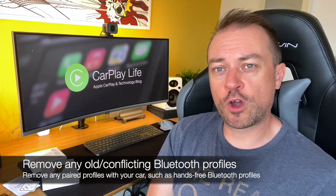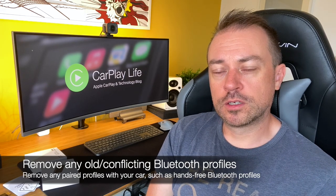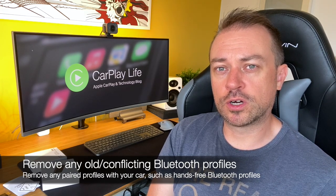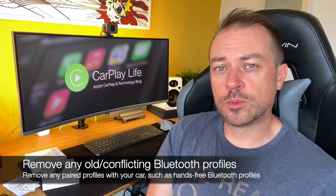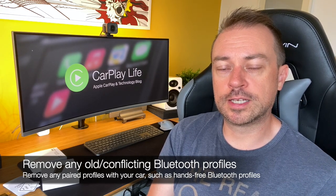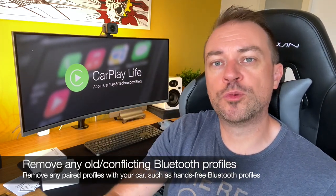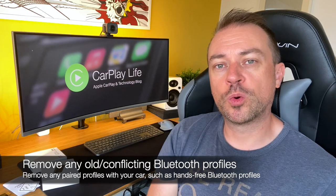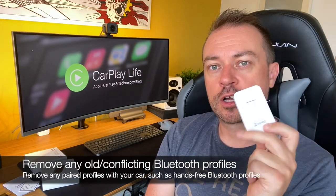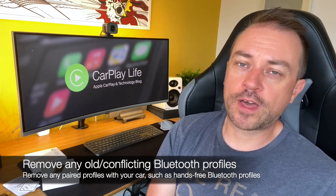Make sure all Bluetooth and Wi-Fi profiles connecting to your car are removed. It's best to have only one Bluetooth profile — for your dongle — connecting to your car. If you've previously had hands-free Bluetooth connected to your phone, go into your Bluetooth settings and delete that profile. If you've used other dongles, remove those profiles too. Conflicting Bluetooth profiles can stop your phone from connecting to the dongle.